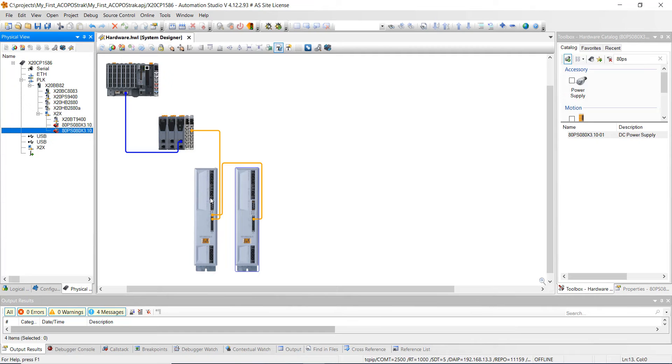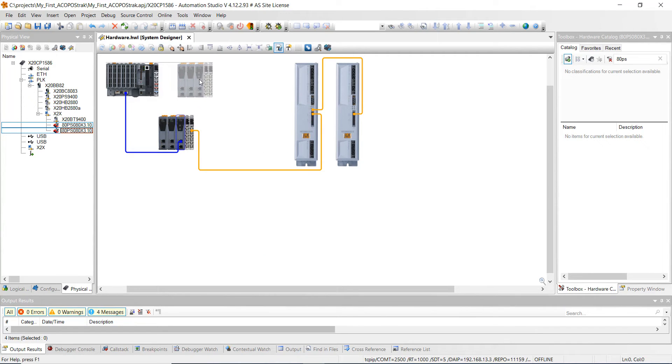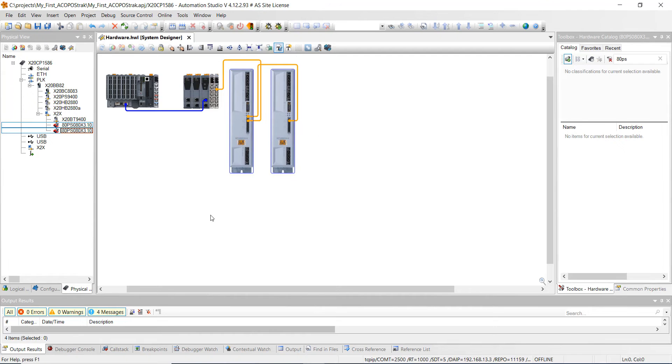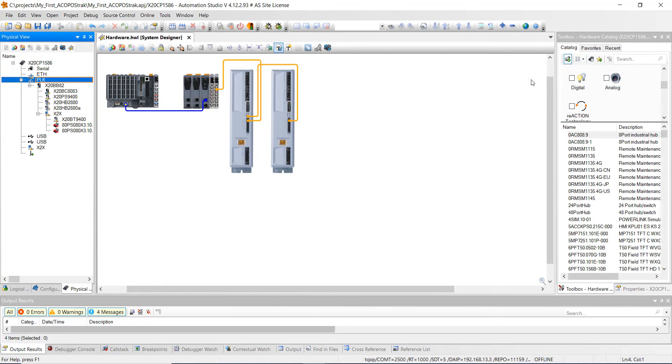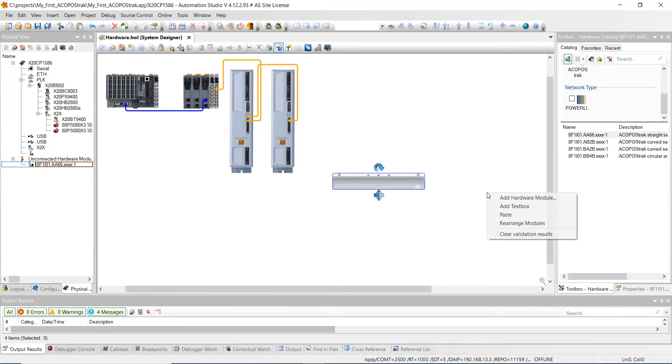Now we're going to move these up a little bit out of the way and start adding track components. Make sure you're highlighted on PowerLink, then click on ACOPOStrak track. We're going to add segments — 16 segments total. Left click and drag one in. I'll copy and paste to get several of these quickly using Control C and Control V.